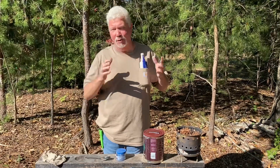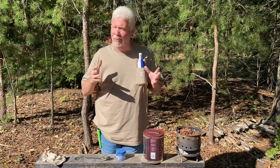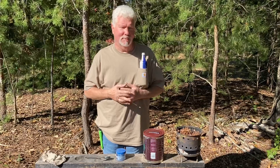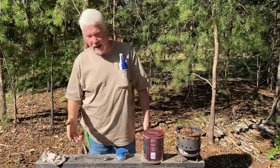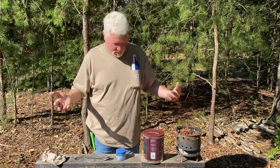With your wallet Fresnel lens you can get away with not darkening it, but as you can imagine it would be a lot quicker and a lot easier if you do darken it. I just use char material out of my hobo stove.